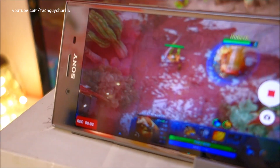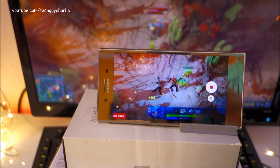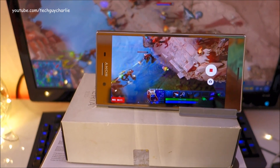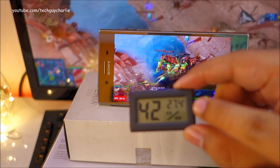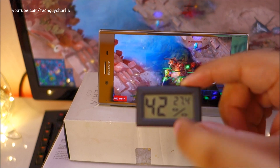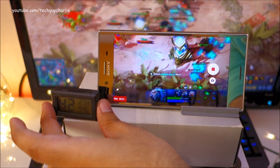So here we go guys. I'm going to set the camera here so you guys can look at it. Just so you know, the room temperature is about 27.4 degrees Celsius. I'm going to keep this over here so you guys can constantly see the room temperature.